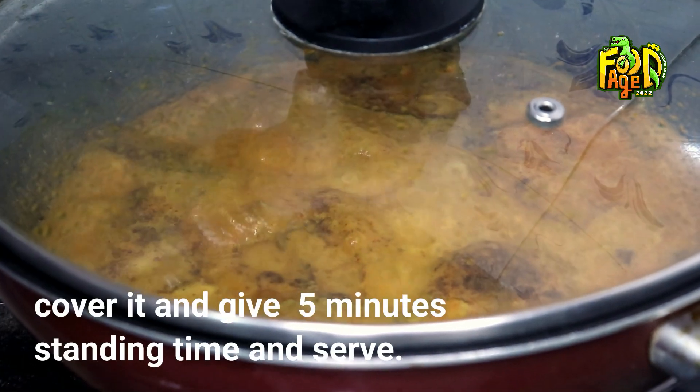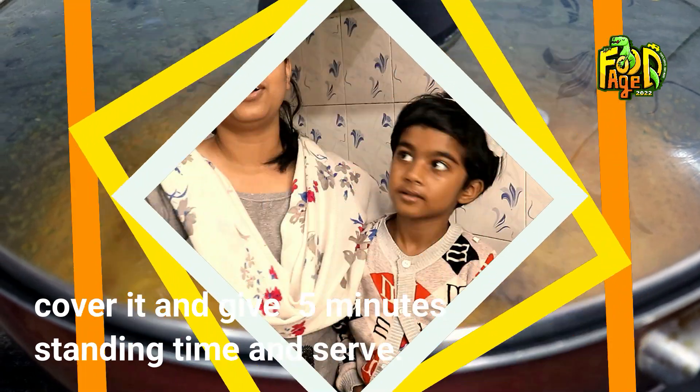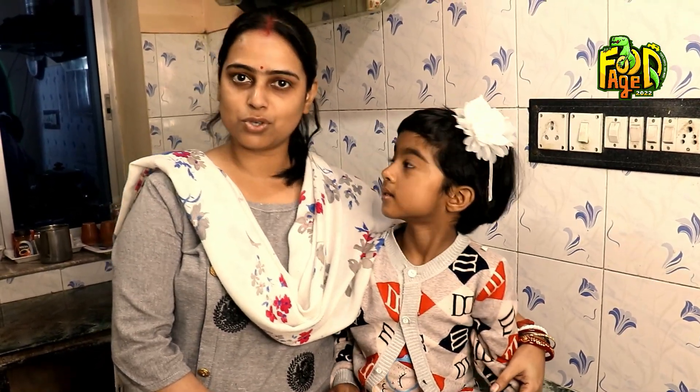So, the Aar Malaikari is completely ready. What do you think about the Aar Malaikari? Let me know in the comments.